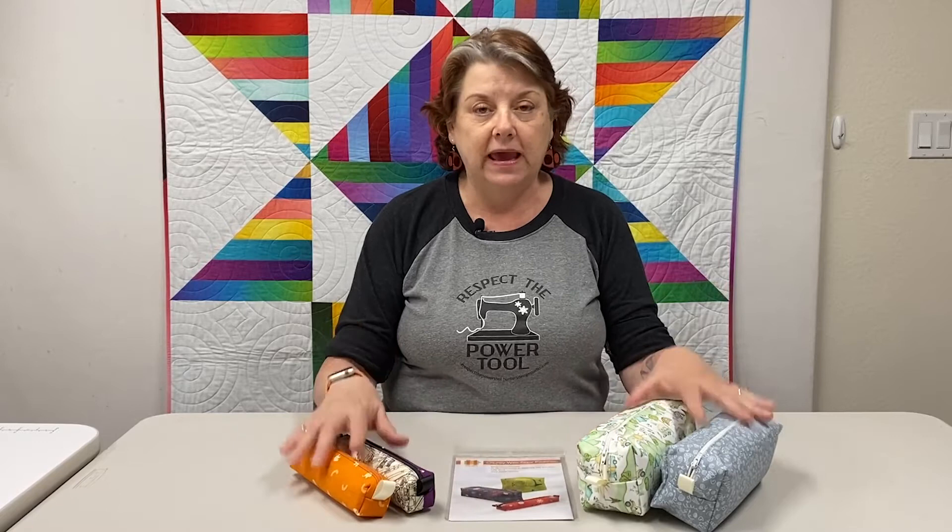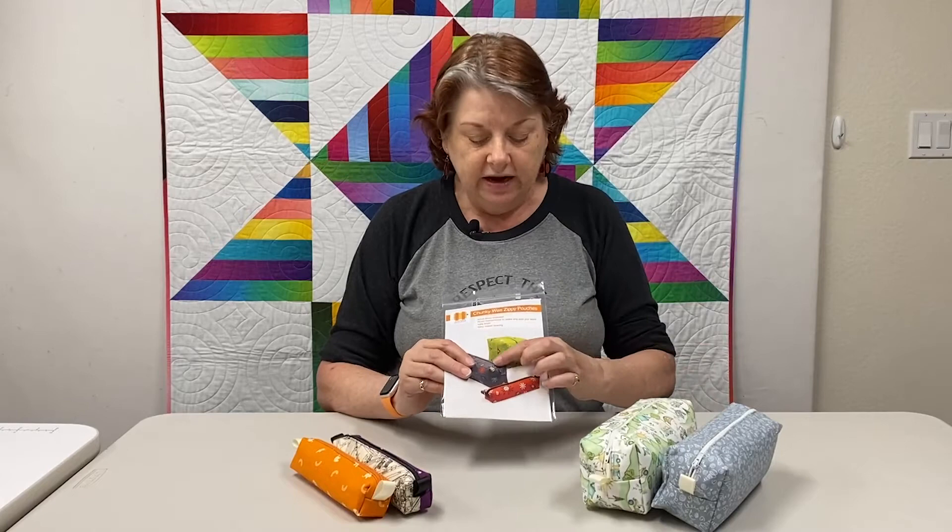In the video I go through every single step you need to make the zippy pouch. If you don't know this pattern, it comes with three sizes already written in it: the pencil pouch, the larger tool pouch, and a fun cube pouch. It also has an extra page of instructions where you can enter in the dimensions of the pouch you want, and it helps you through the math to make the calculations for the parts.